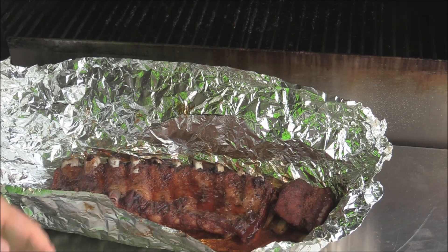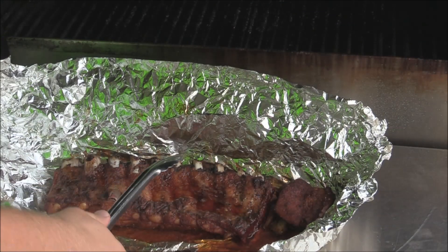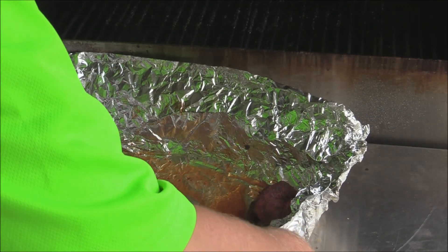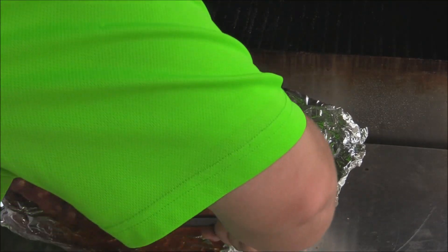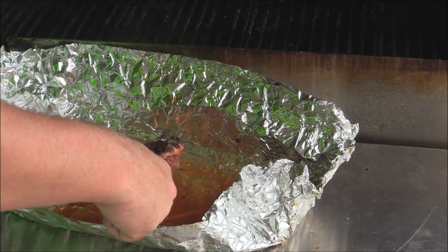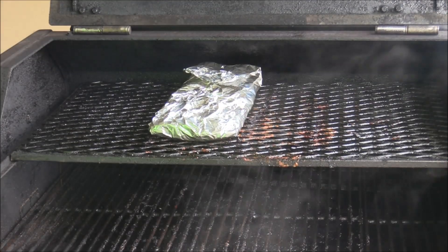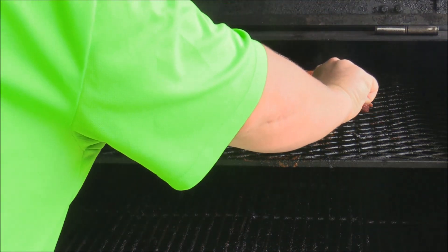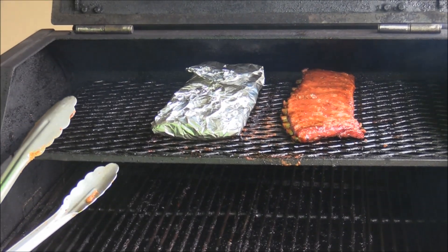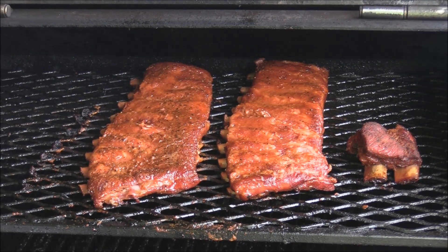Alright, these ribs have been wrapped for a couple of hours and we're about to unwrap them, put them back on to kind of firm up. Just unwrapped them — look at all that drawback on the bones, that's perfect. We're going to put them back up there on the grill and let everything just kind of firm back up. Just want to let that juice drip off right there. We'll lay them back up there — oh my goodness, that's beautiful right there. We'll let those go on for a few minutes while we come back with our glaze.